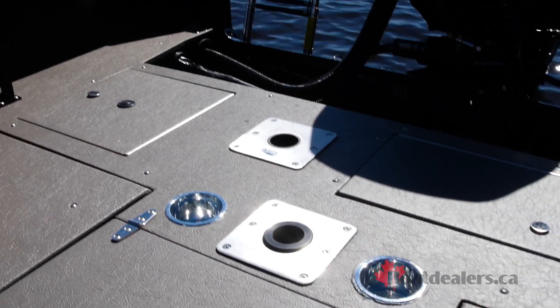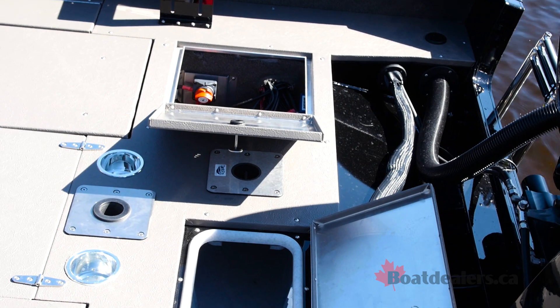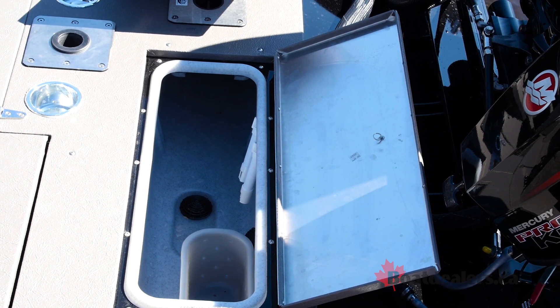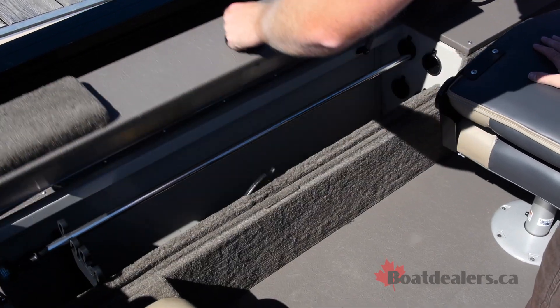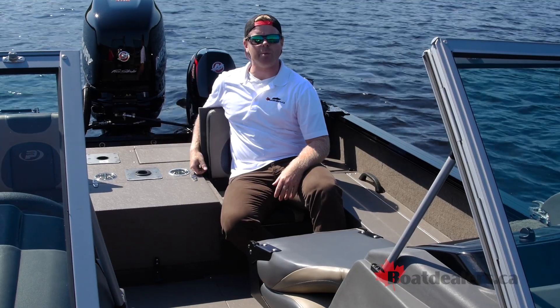There's cup holders, a seat base, access to your battery storage, as well as a 20-gallon stern livewell. That's going to be that tournament aspect — having both a bow and stern livewell. There's more rod storage in the port side gunnel, and this boat even has an optional kicker motor.